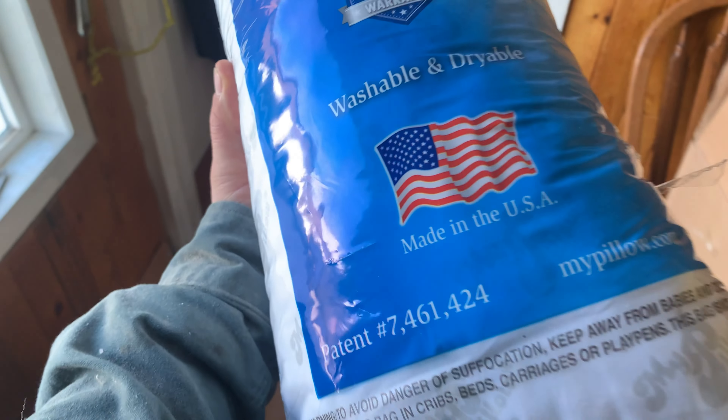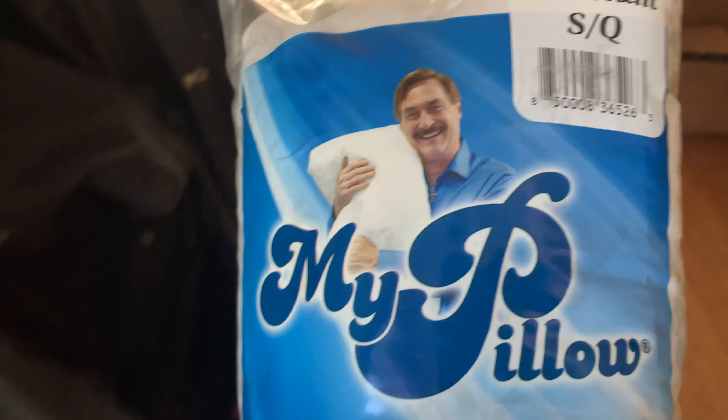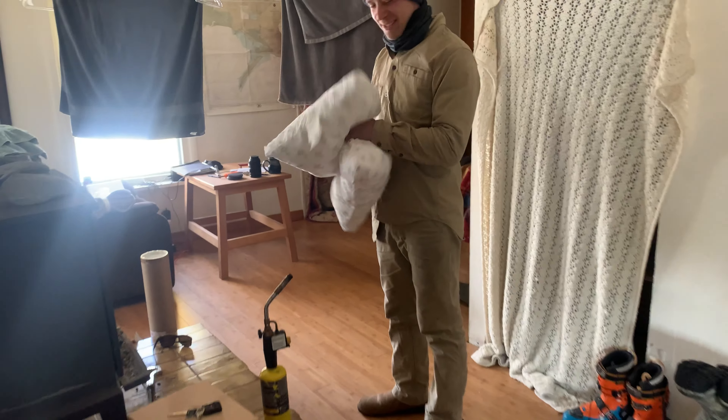I'm totally going to support this — look at that, made in the USA. This is the pillow?